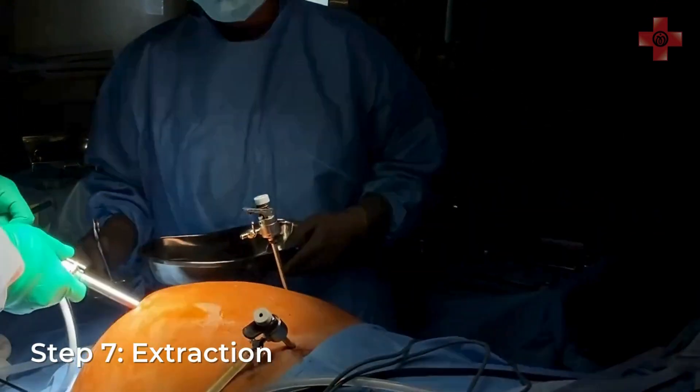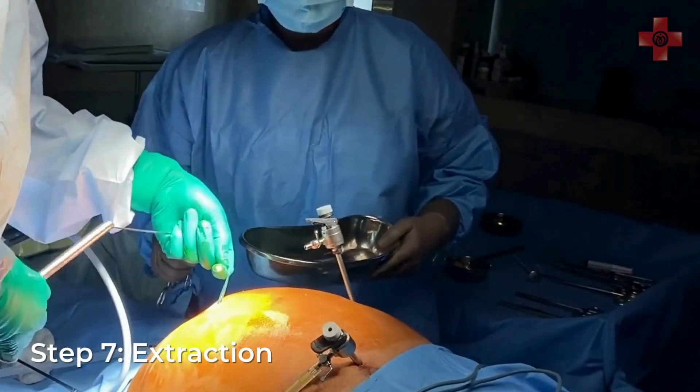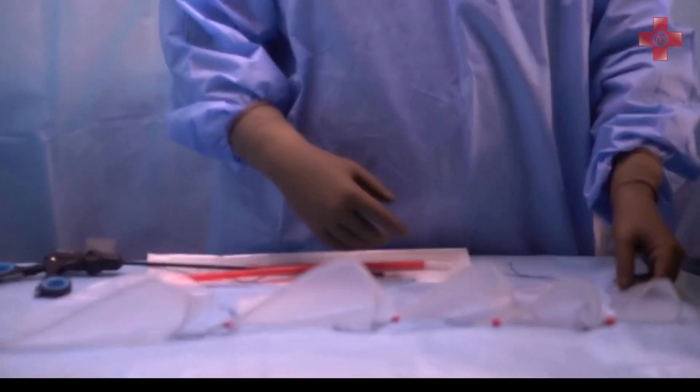Finally, apply gentle traction on the drawstring to extract the bag along with the specimen and the trocar port in one smooth motion.